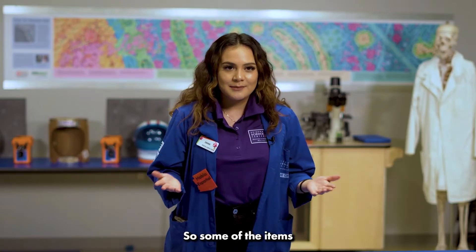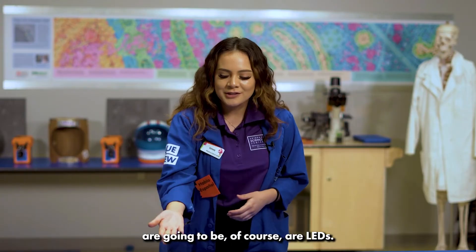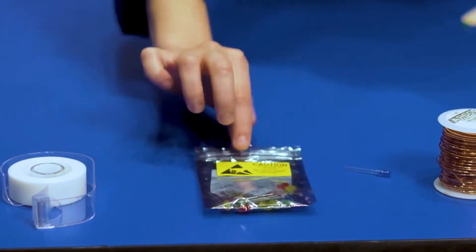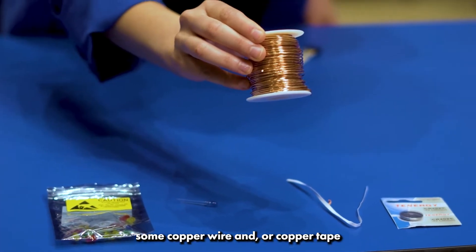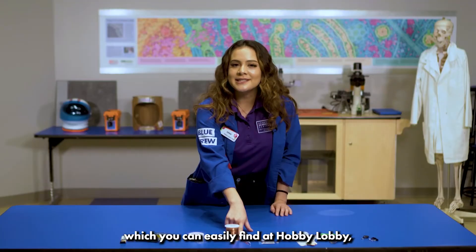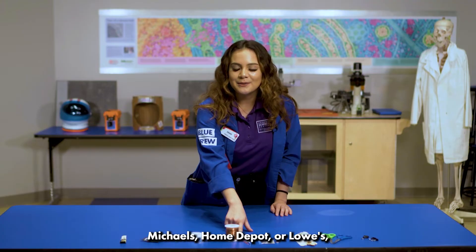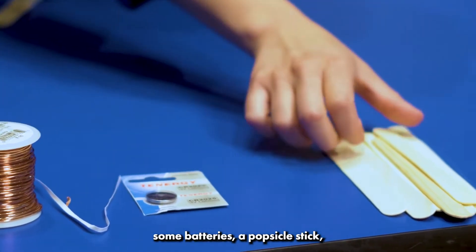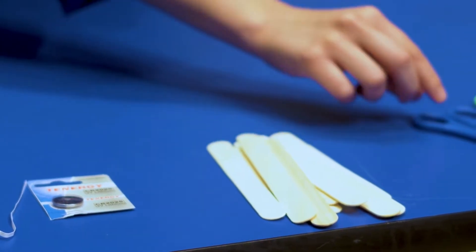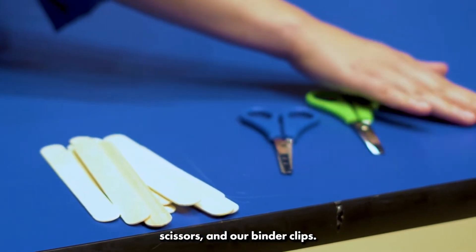Some of the items you're going to need for this project are LEDs, some non-conductive tape, some copper wire and/or copper tape which you can easily find at Hobby Lobby, Michaels, Home Depot, or Lowe's, some batteries, a popsicle stick, scissors, and binder clips.